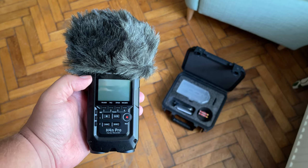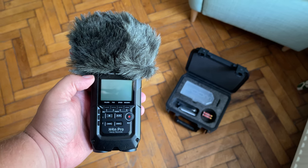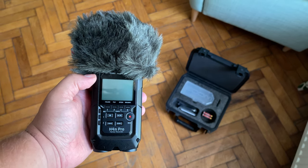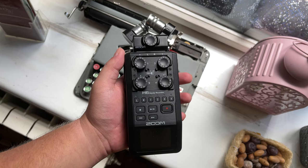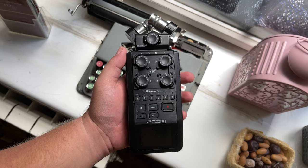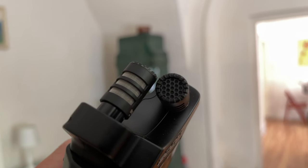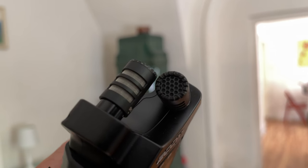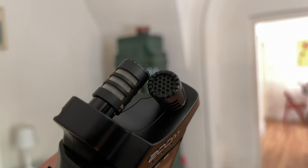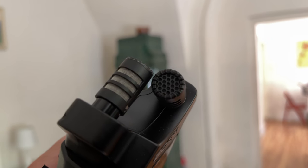The Zoom H4M Pro is usually the less expensive option, whether you're buying new or used. The Zoom H6, however, is also a very affordable option and will only set you back slightly more than the alternative. Now that we've briefly discussed affordability, it's time to delve deeper into the features of the recorders in order to explain both the differences and similarities between the two devices.